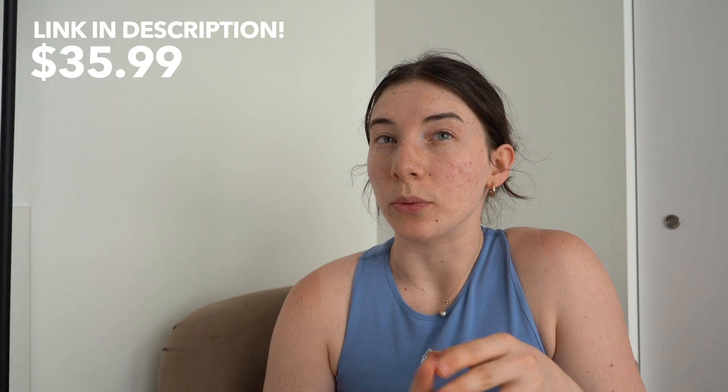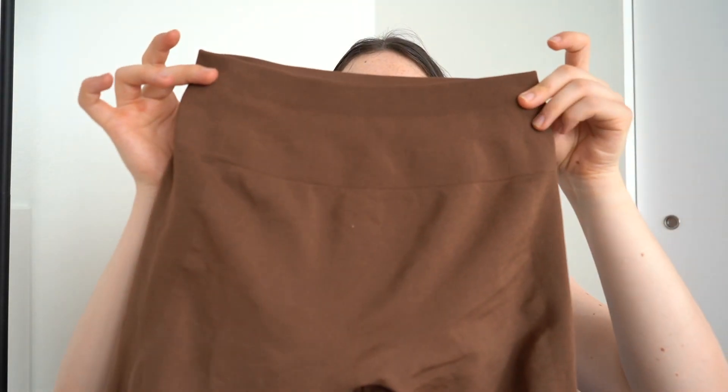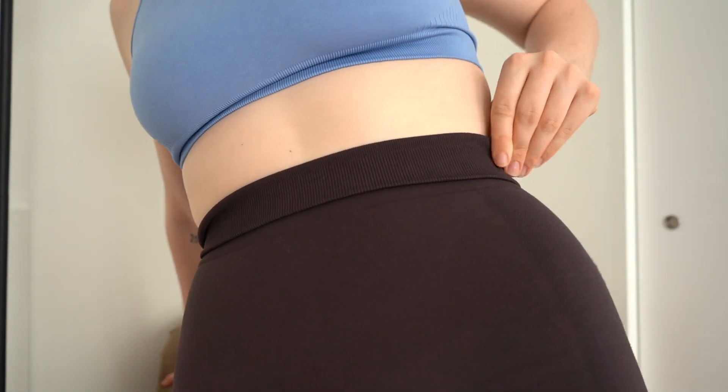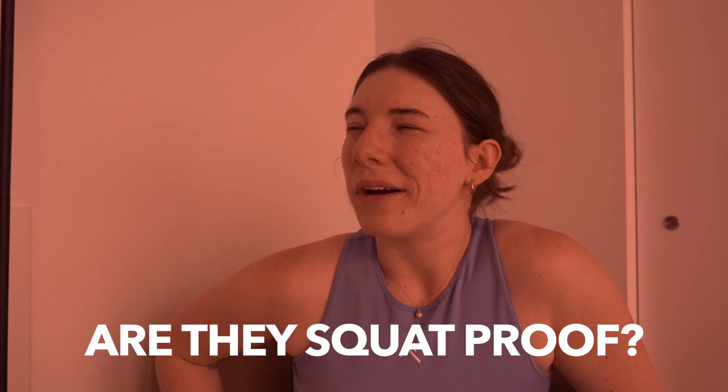The fabric logo literally just says 'A' — super minimal, and that's the only place with any branding. The price I'll put on screen — I believe it's around $35. I got all of these off Amazon: this gorgeous brown, a deep olive green, and a classic black that has a slight blue tint so it almost looks like a deep navy. The color I'm wearing right now is kind of a cherry brown vibe.